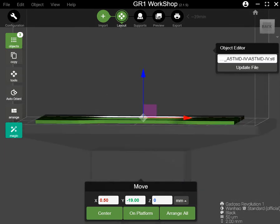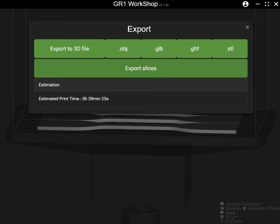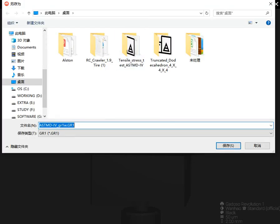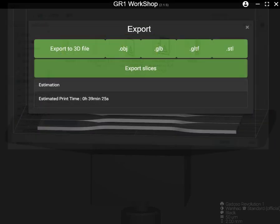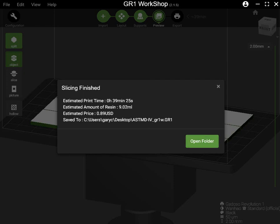It will be sticking to the building plate. Let's start. Export. 39 minutes. Save onto your desktop. It's only 14 layers, so just 15 seconds to slicing. It's done here.